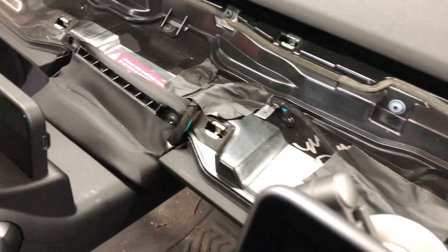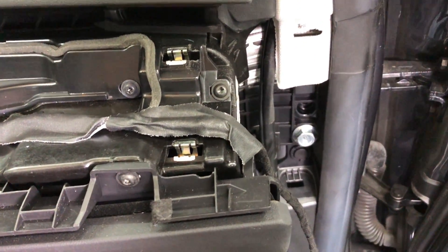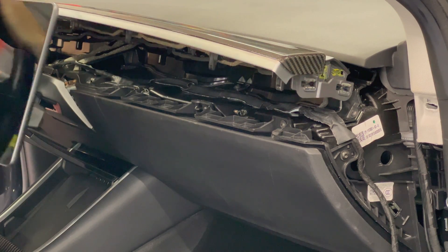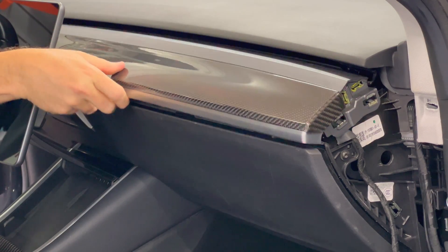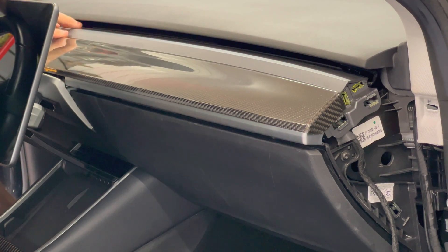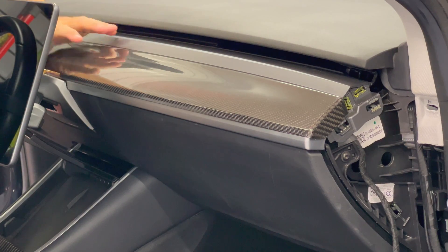This is where the wire is routed all across the underlying area under the dash. Now take the dashboard panel and angle it down towards the front of the car, then slide it into place. If you feel any resistance, make sure that the wire is not blocking any of the clip openings. Then press down all the way across the dashboard and it will snap into place.